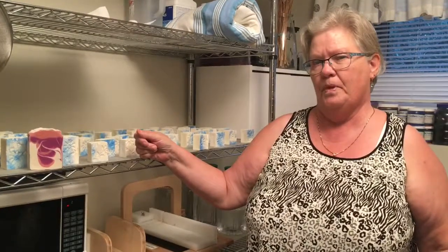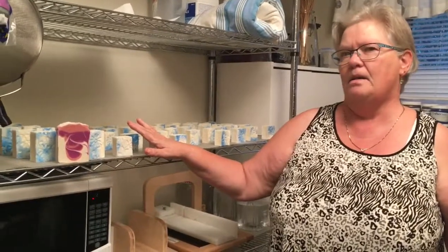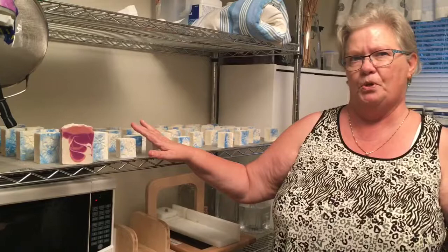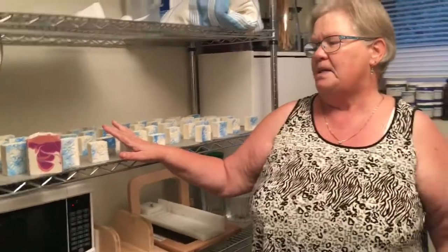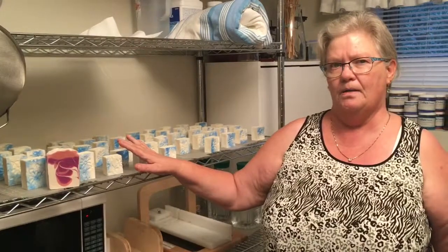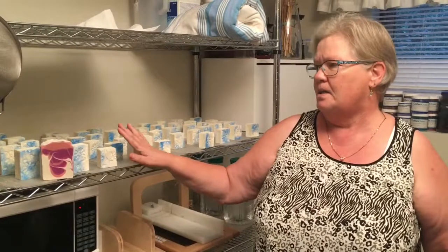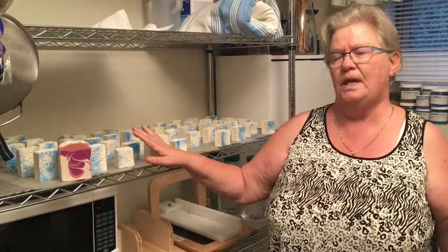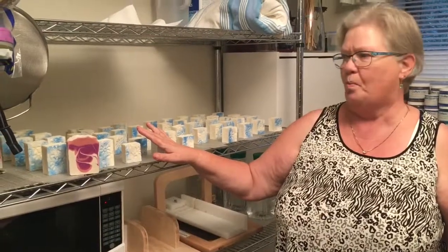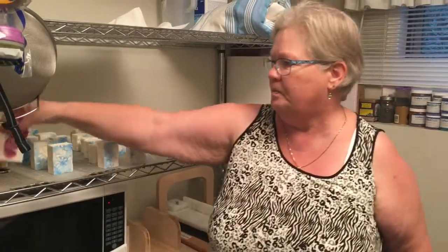A byproduct of soap is glycerin. These soaps do not have any chemicals — big box store soaps take out the glycerin because they can sell it for other products like cosmetics and food. This soap is in its natural state: no carcinogens, no chemicals, no preservatives, and it's totally vegan.